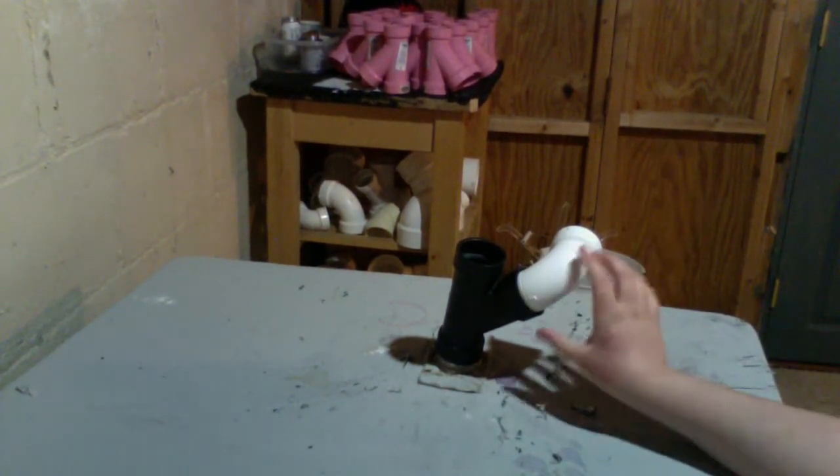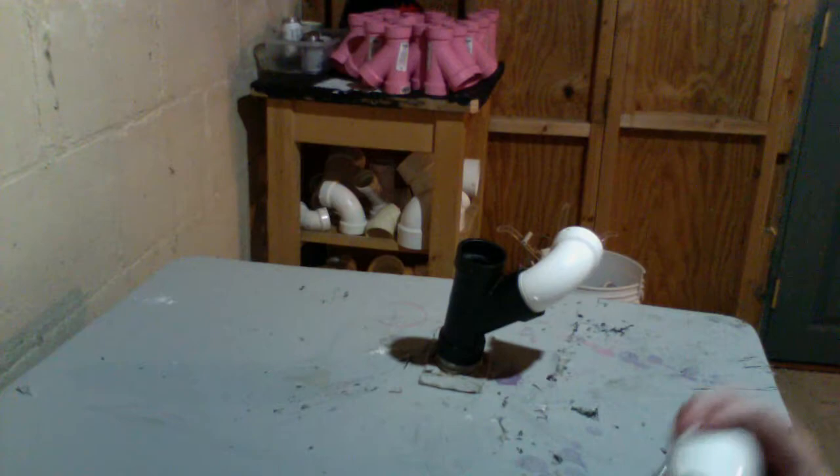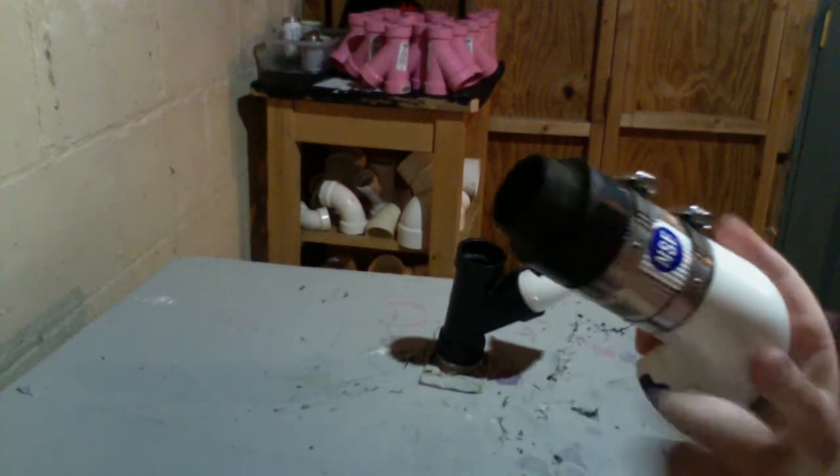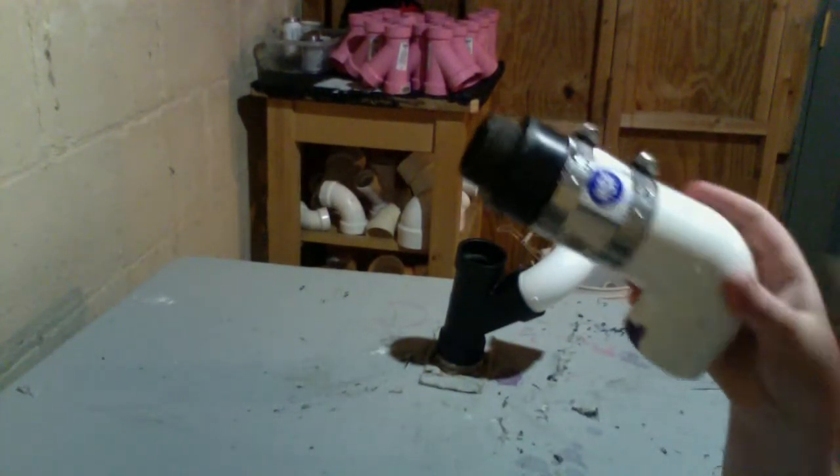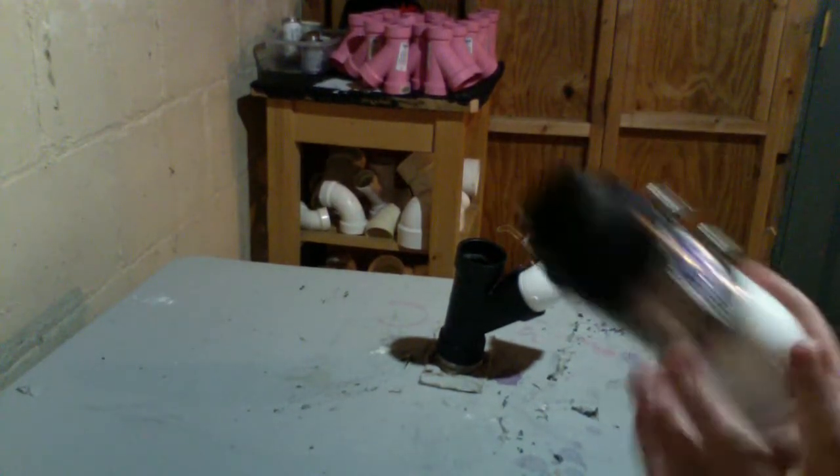You don't only have to use glue to connect these two. You can actually use a no-hub coupling. This is probably my favorite way of connecting ABS to PVC. Stick the ABS in one end, stick the PVC in the other, and tighten the no-hub clamps. Perfect — this works really well.